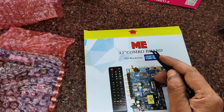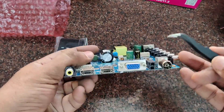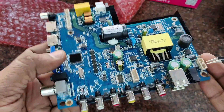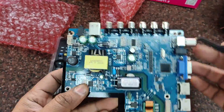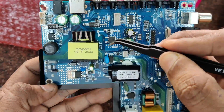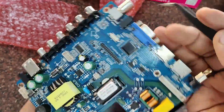The next board is a 32-inch board — also a combo board supporting HD resolution. It is bigger than the 24-inch board and supports 32-inch LED panels. It has two HDMI ports, one VGA port, two USB, and AV sockets, with inbuilt power supply so you can directly give AC to this board. The hot portion is separated by a green line and has high voltage — be very careful, as even the capacitor will hold high voltage after removing power. LVDS cable and IR/keyboard connector are also provided.